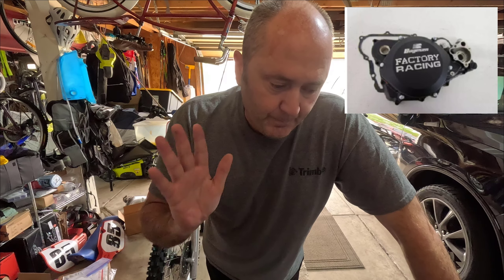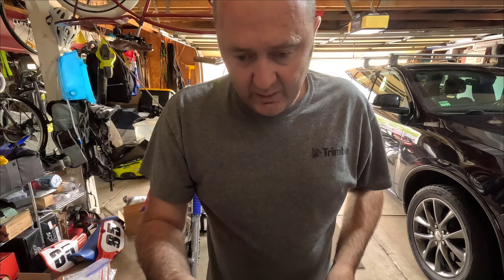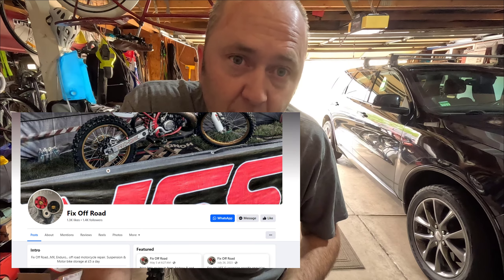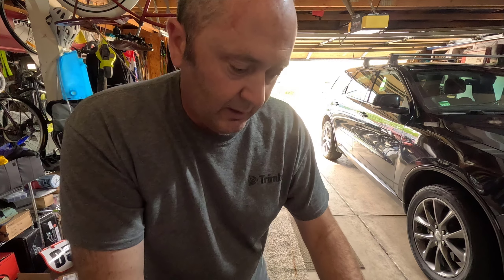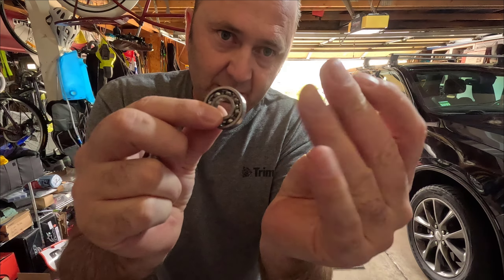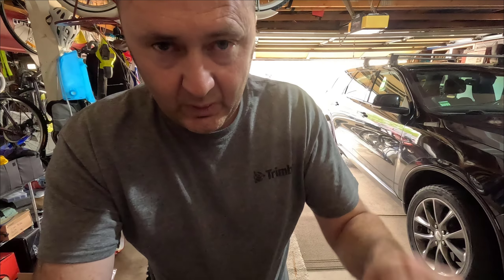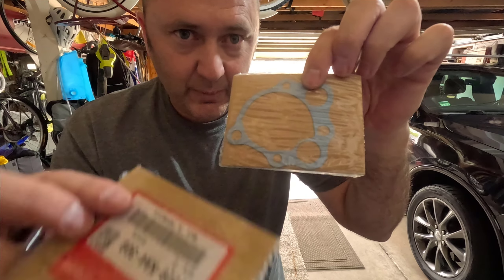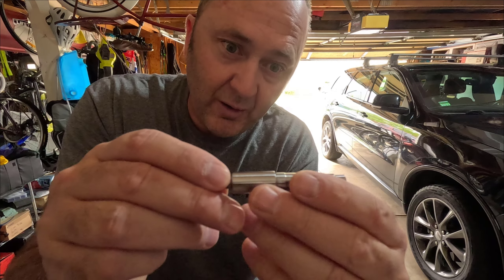For those looking for water pump shafts, there's a company in the UK called Fix Off Road. They sell a kit that comes with the bearings and seals, and some gaskets — two of them for the water pump cover.